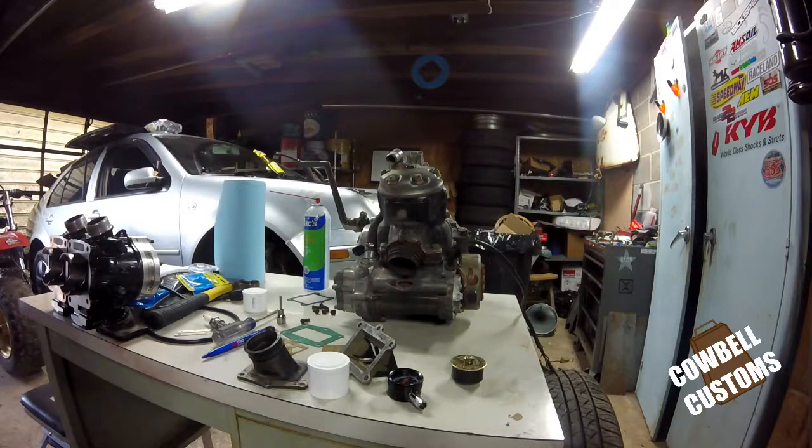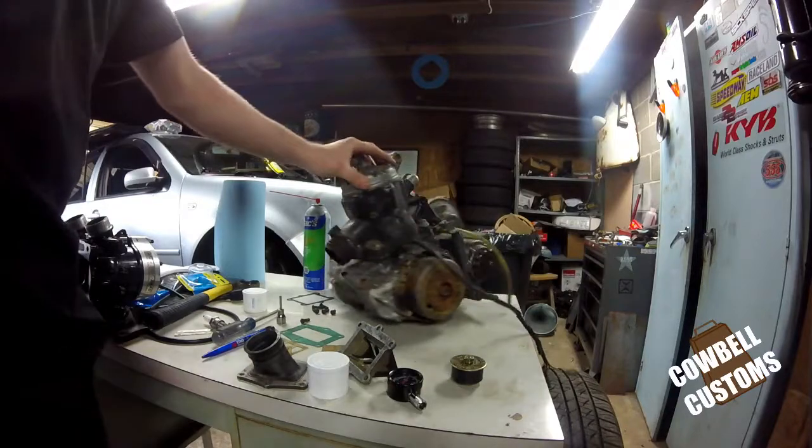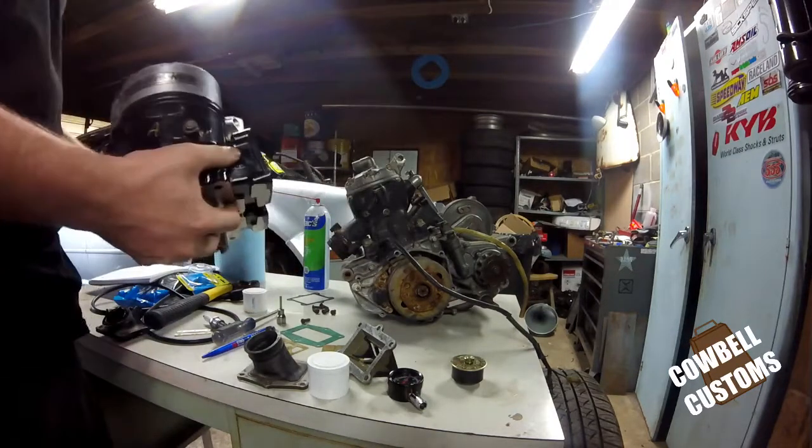Hello YouTube, it's Carl here. I'm going to show you today how to make a leak down tester — I'm going to do a two for one here — for a 250R Honda ATC motor and then my Banshee.